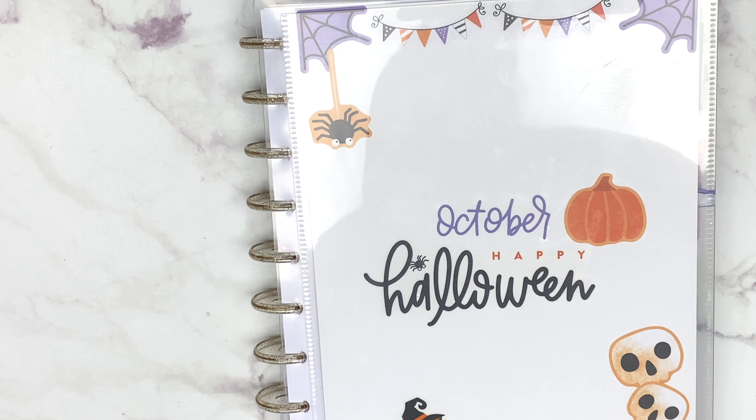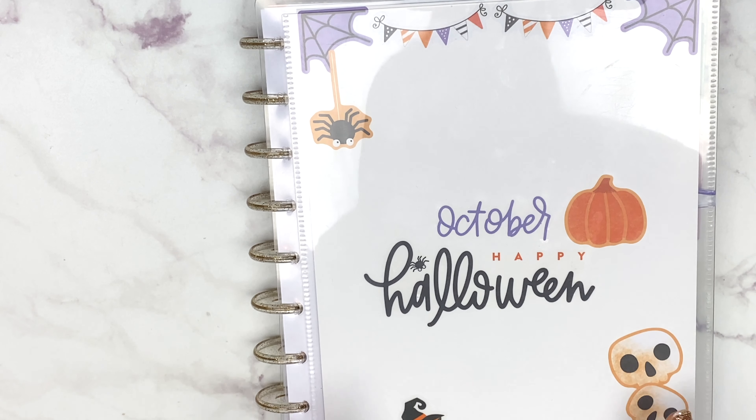Hello, and we're doing a September flip through. I may be a little late — some people do this right at the end of September, but I figured I'd wait until I finished September to do a flip through of my Happy Planner. I think it's important to say what stickers and washi you're using so people don't have to ask questions.